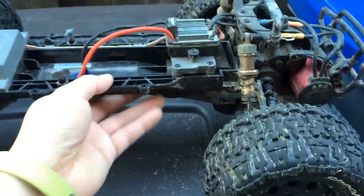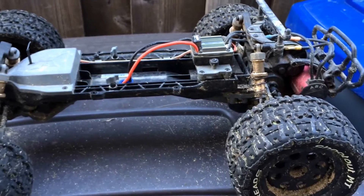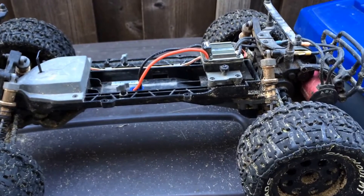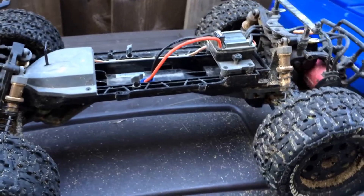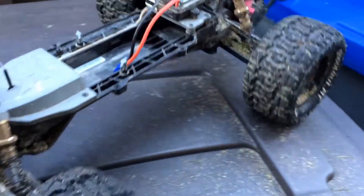If you're intent on going brushless from the beginning, you may want to consider another platform like the Slash two-wheel drive, which has a full metal transmission to begin with. Otherwise, upgrading this ECX later is going to cost you some extra money.